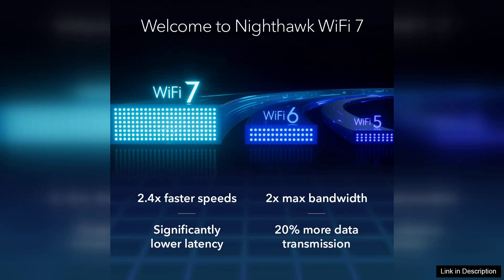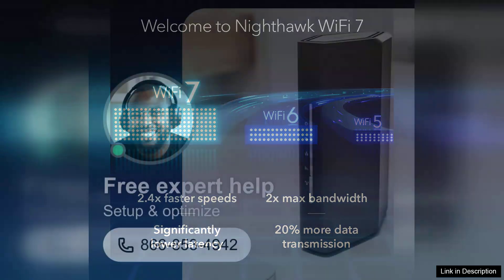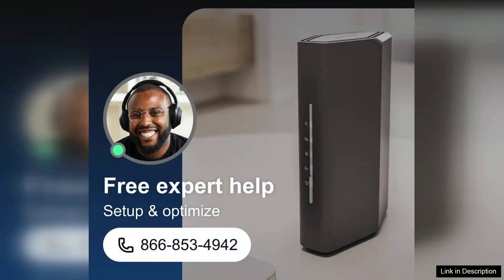However, users should be aware that while the RS90 is packed with features, it comes at a higher price point compared to standard routers. For those who demand cutting-edge performance and security, the investment is justified. In conclusion, the Netgear Nighthawk Dual-Band Wi-Fi 7 Router RS90 is an excellent choice for tech-savvy users seeking a high-performance router with robust security features. Its combination of speed, reliability, and advanced security makes it a future-proof solution for any modern home.